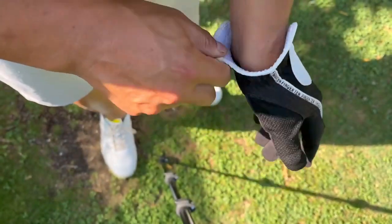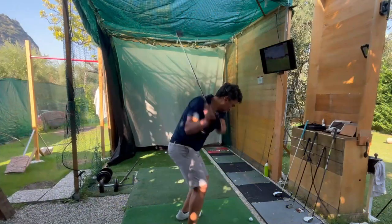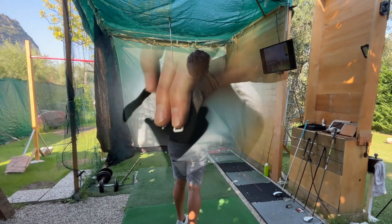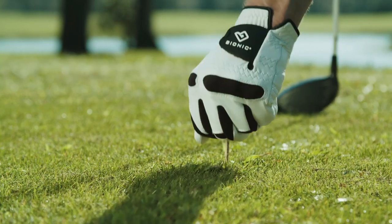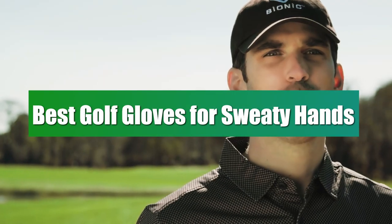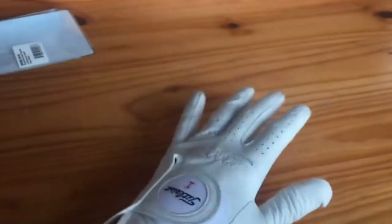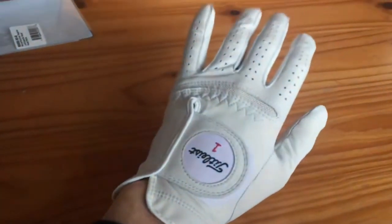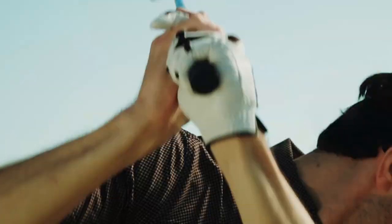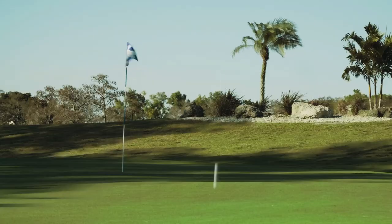Whether you're a beginner navigating the greens or a seasoned pro aiming for that perfect swing, the right golf glove is essential, especially if you battle sweaty hands on the course. Today, we're delving into the realm of the best golf gloves for sweaty hands. Join us on this exploration to discover top picks suitable for golfers of all levels, promising a comfortable and confident grip, regardless of your experience on the fairway.